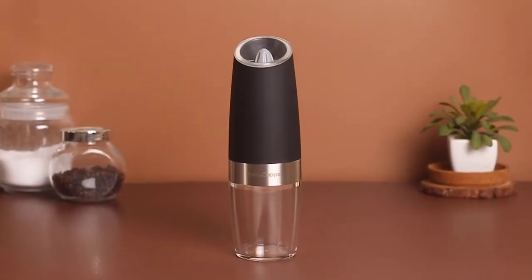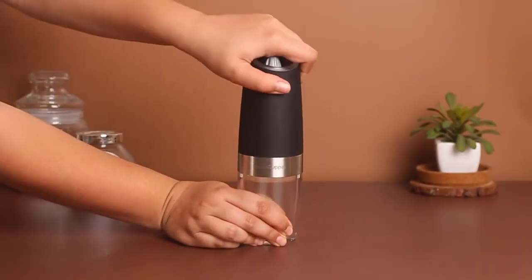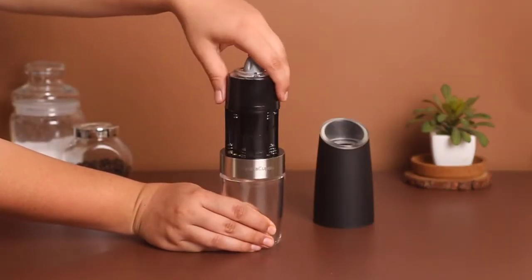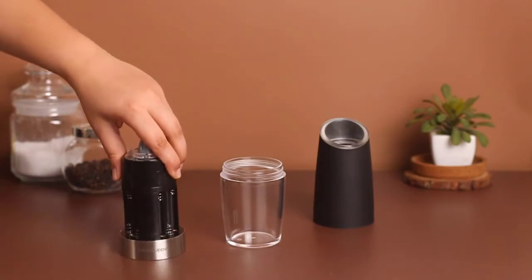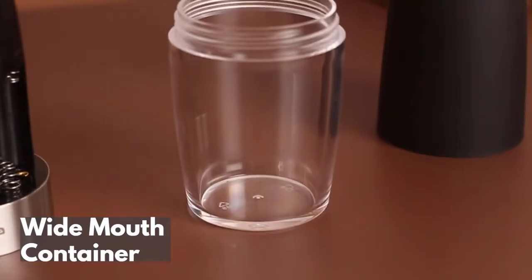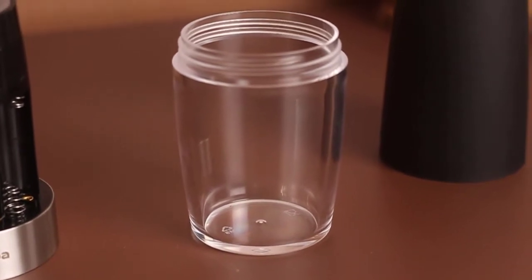Instacopper Electric Salt Pepper Grinder — unique design in transparent material that you can easily disassemble. With a wide-mouthed acrylic body, it lets you load salt and pepper without any mess.